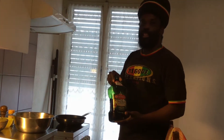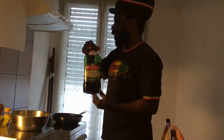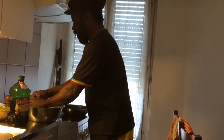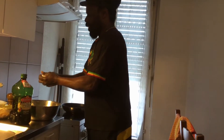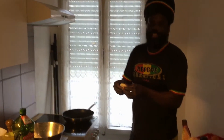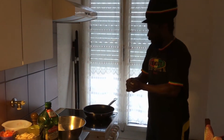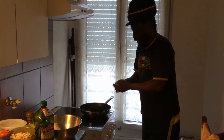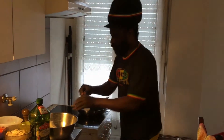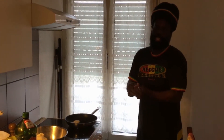I will continue frying my dumpling and saltfish. This is the oil that I use — virgin olive oil. I already put some in the pot and it's already hot. So now I will start to make my dumpling shapes and put them in the pot to fry. This is how I make my dumpling — typical Jamaican, it's really something.